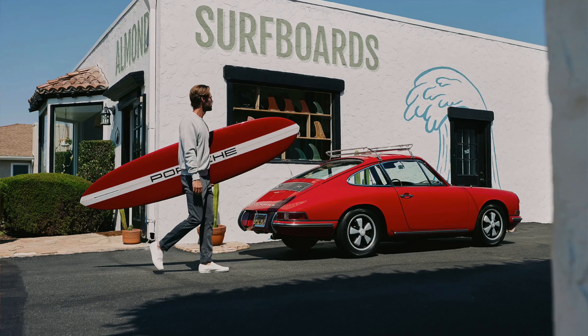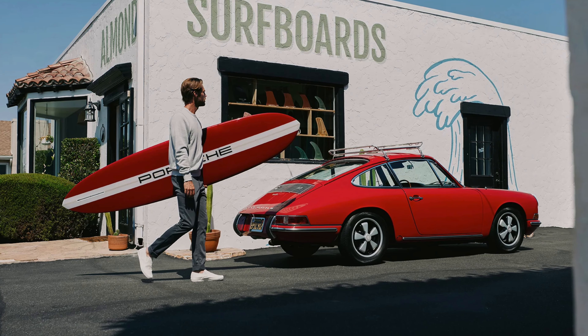Good morning guys, we're on our way to an air-cooled Porsche event in the city of Costa Mesa, California. Should be a pretty good one — it's a surfboard shop called Almond Surfboards, and they have surfboards with the Porsche logo on them. I'm pulling up in the M3, but the idea is we're gonna go check out some Porsches.